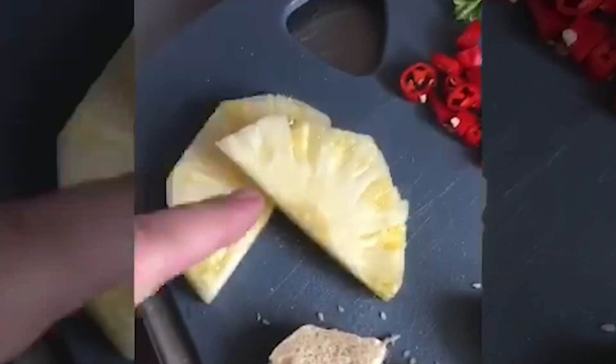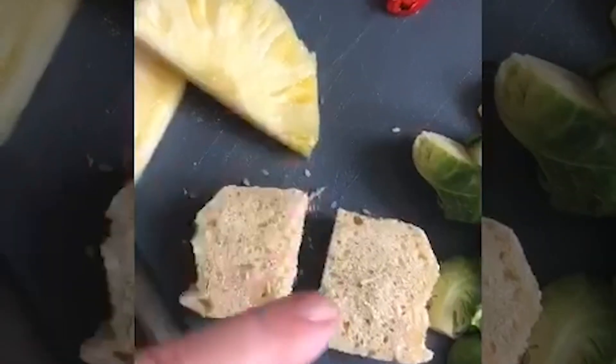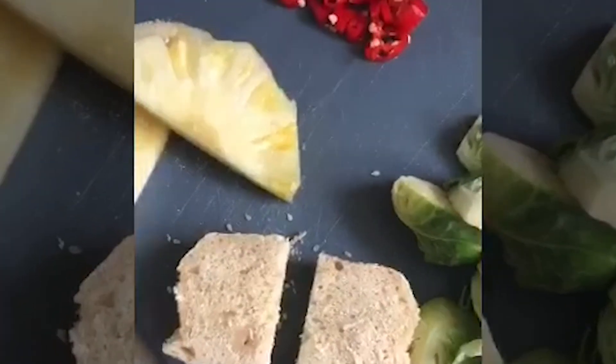I'm going to make Brussels sprouts with a bit of chilli, because I like it spicy. I've also got pineapple that I fry in the pan, and ciabatta bread that I bake myself with vegan-friendly flour, because some flour is not vegan friendly.